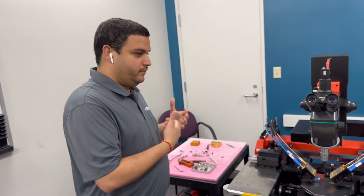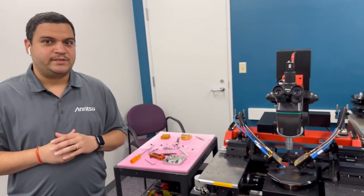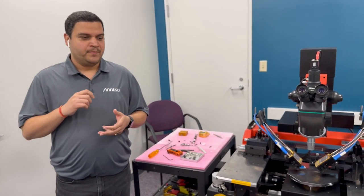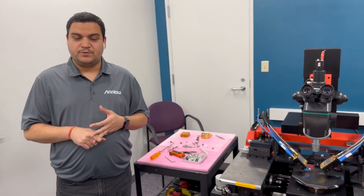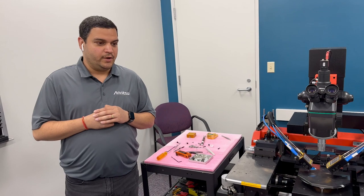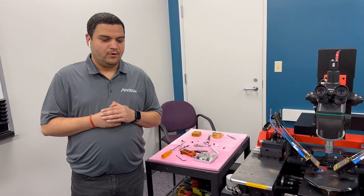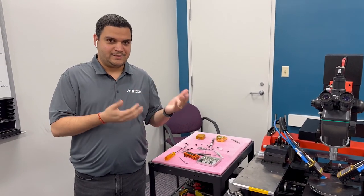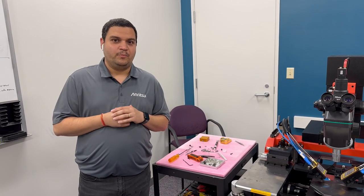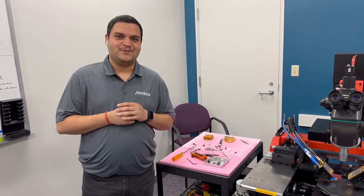This is Anritsu's testing facility, where we keep VNAs, power supplies, and power sensors right up to 220 gigahertz and even above 220 gigahertz if the need arises. If you have any testing requirements you need help with, or if you want to test your devices with real equipment before procuring it, Anritsu testing facilities are always open and we would love to help you make it a success. Thank you so much for watching.